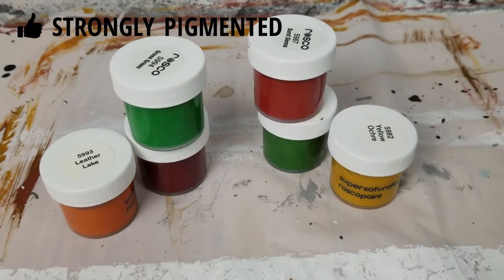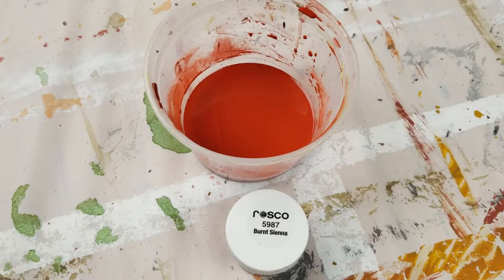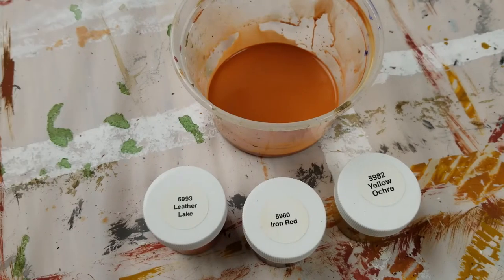For the first side, I mixed Roscoe Supersat colors with just water. It is better to use Supersats because they are highly pigmented and have fewer fillers, so they stay more vibrant when you really thin them.